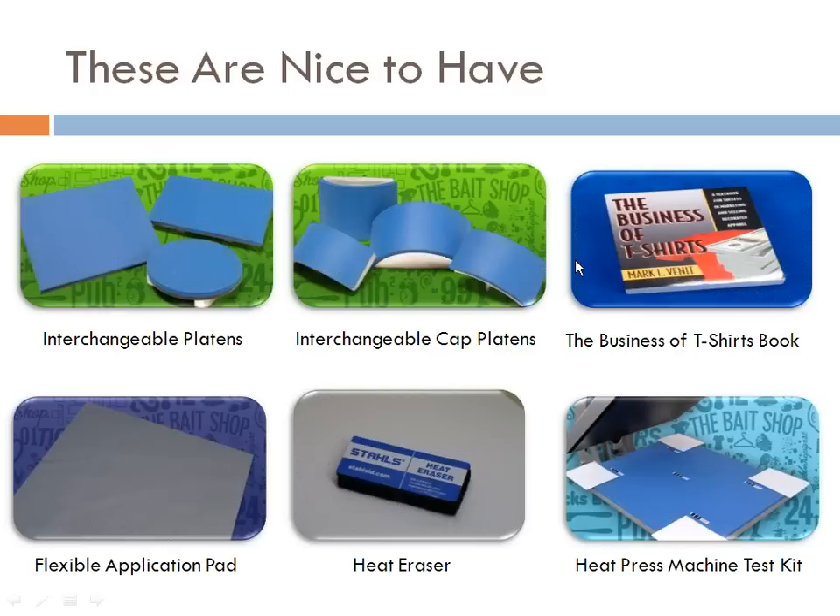The Business of T-Shirts is a book you can order from Stahls on stahls.com — about 300 pages covering everything you need to know about getting into decorating T-shirts. The Flexible Application Pad, which we talked about earlier, is slightly texturized with a rubbery feel. It helps against the nylon platen box, and if you're applying two-color letters and numbers, it creates a nice texture to get optimum second-layer adhesion with two-color designs.